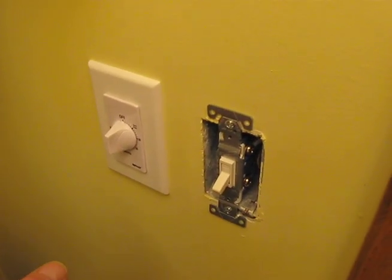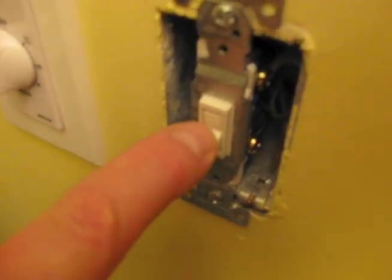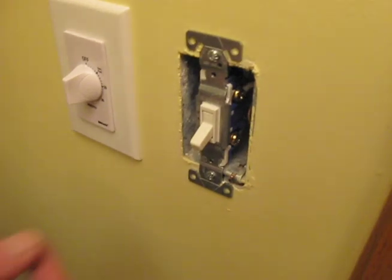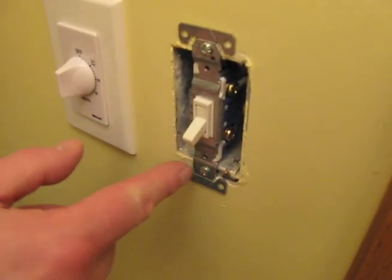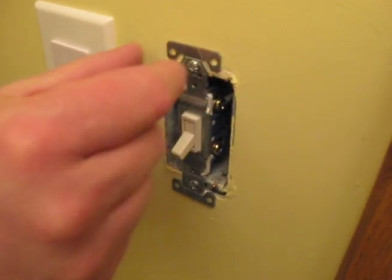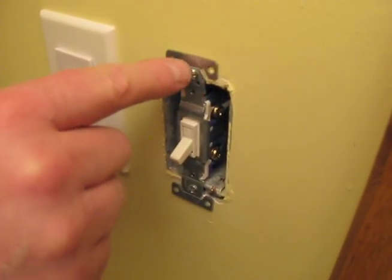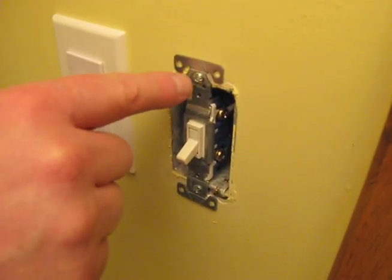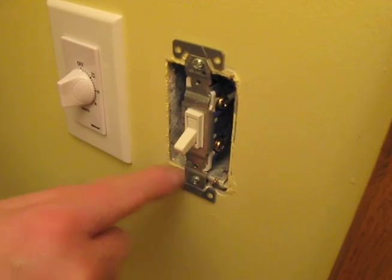If you want to know whether you've got the switch in correctly or not, if you look and it says OFF on the top, then you've got it in properly. Where do these screws go into the metal box? These are adjustable, so if it's slightly crooked you can push it over and re-tighten the screw. The screw doesn't go into an exactly round hole — there is an oval hole for each one of these screws.